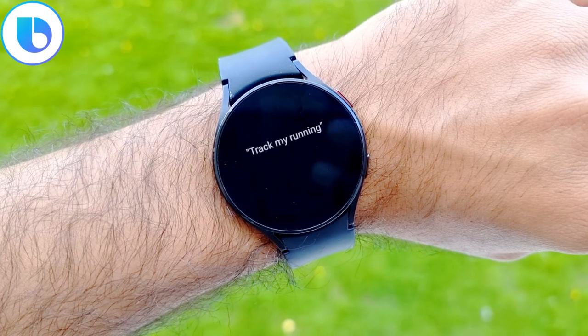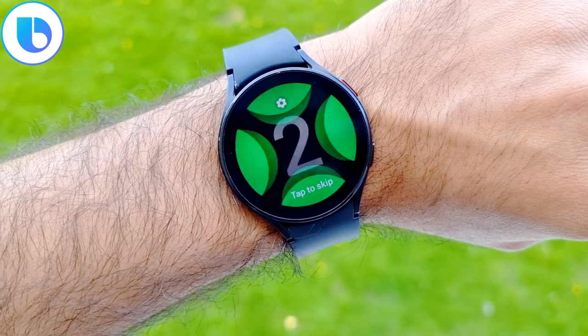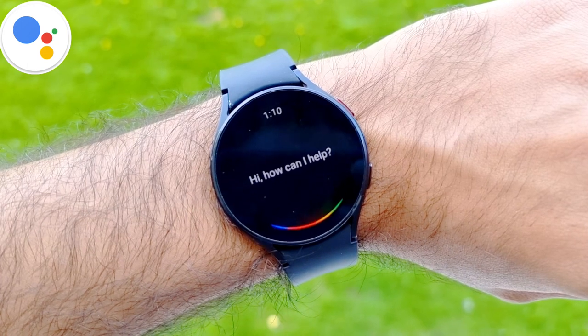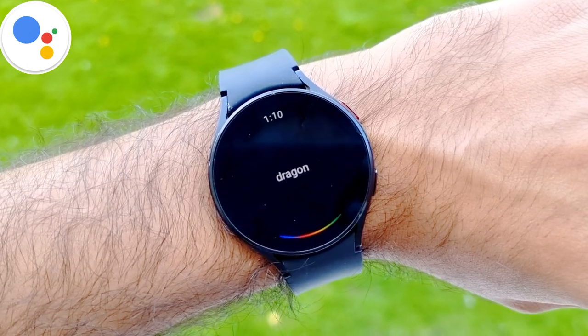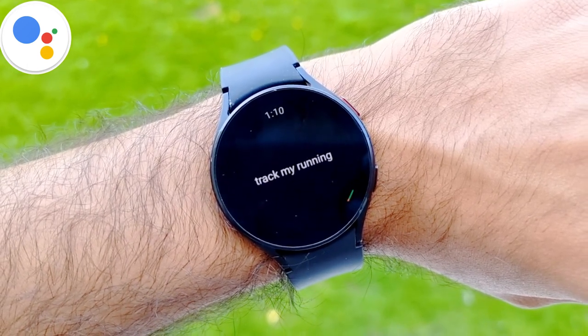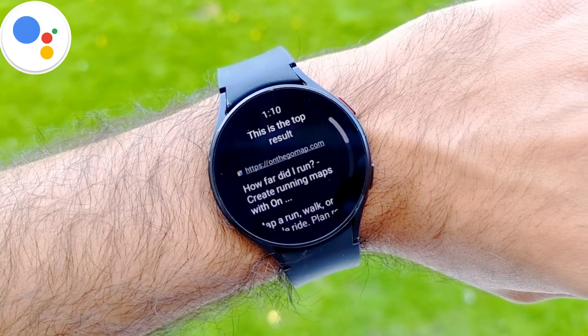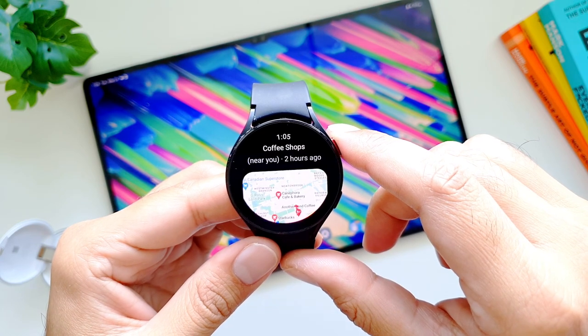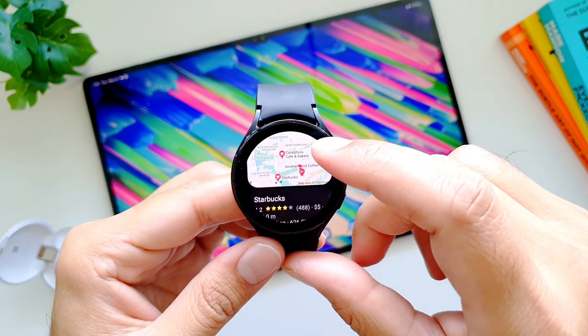And yet, there are some things I found that Bixby can do better than the Assistant. I will be doing a whole comparison video between these two Assistants, where I will dive a little deeper into this topic. Anyway, that's about it from this video. This is how you can install and use Google Assistant on your Galaxy Watch 4. Have fun with it — I will see you in the next one, till then, take care, bye-bye.